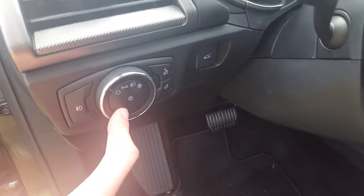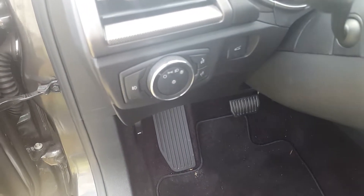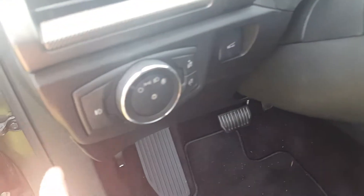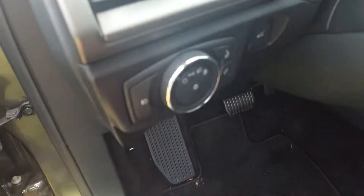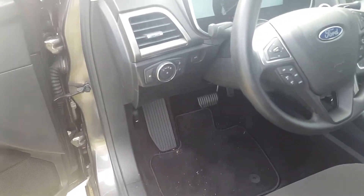Since mine did not come with fog lights from the factory, I had to change out the headlight switch. I got mine off eBay for $25 — I'll also add the part number in the description, and I do have a video on how to replace it. Mine did not have the fog light switch, so all I had to do was take the old one off, put the new one in, and plug it in.